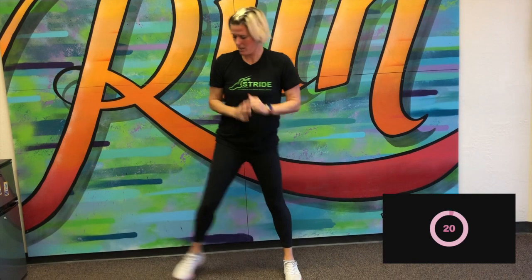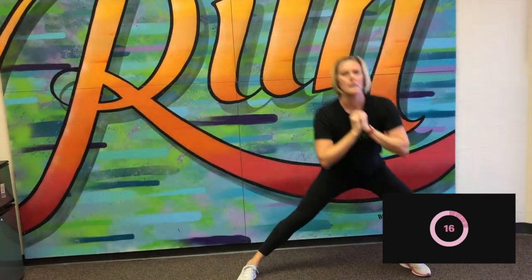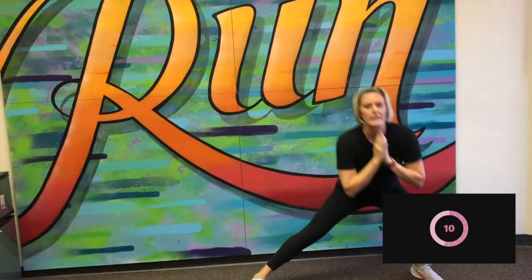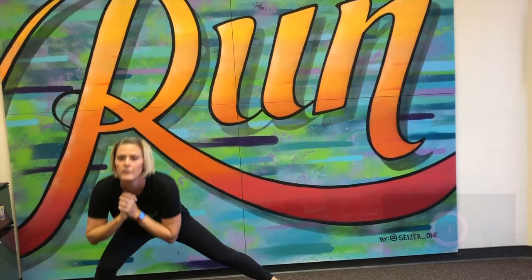Next is side lunges. So I'm going to alternate between left and right. Here we go. Keeping that nice, tall, and strong back. Great job. We've got 10 more seconds. And great job.